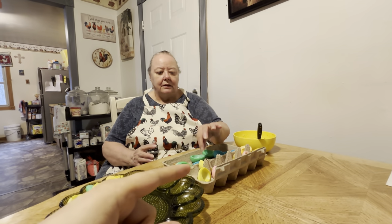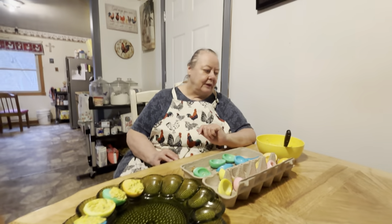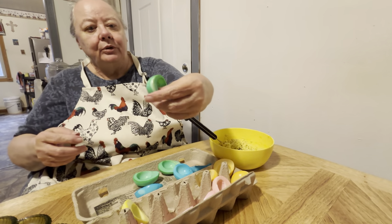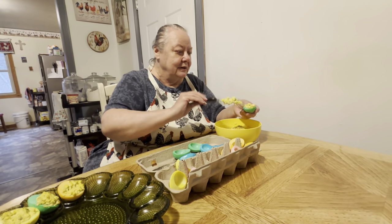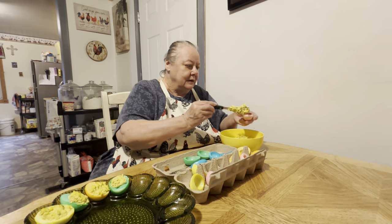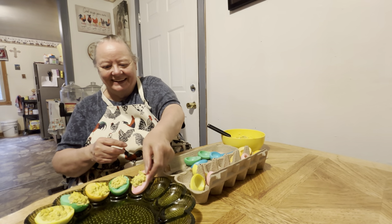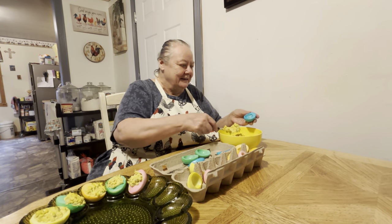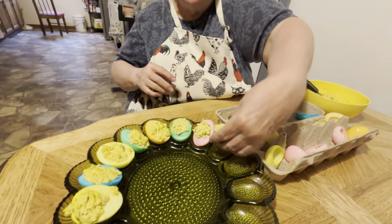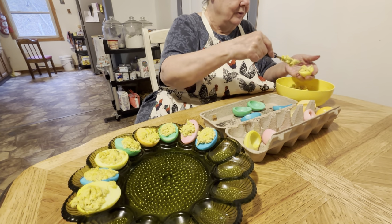All right, we're back y'all! She's already got these eggs out — they were soaking and she got them all out and put them aside so they would dry a little bit. So now we're going to put the egg yolk in it. They're pretty, aren't they? I'd never done them like this before. We'll just put our egg yolk in it and put them in here to make a pretty centerpiece — an edible centerpiece!